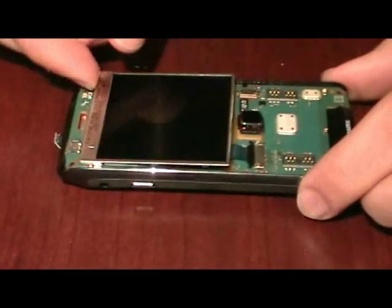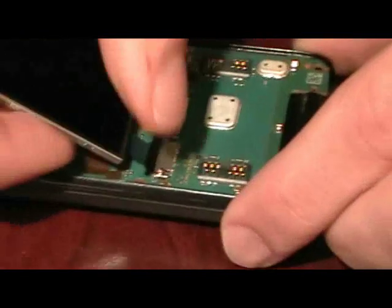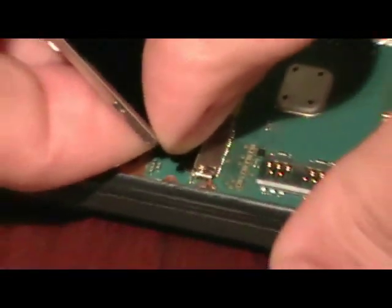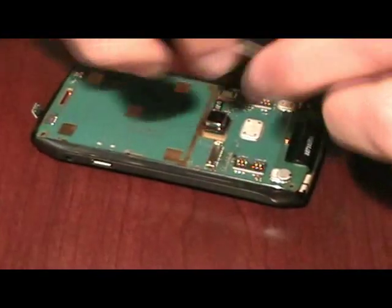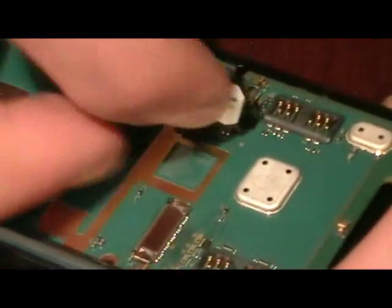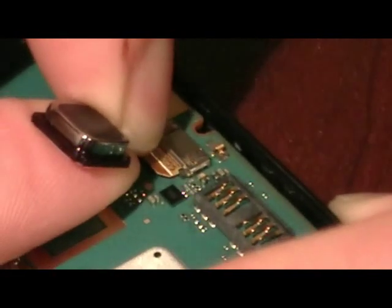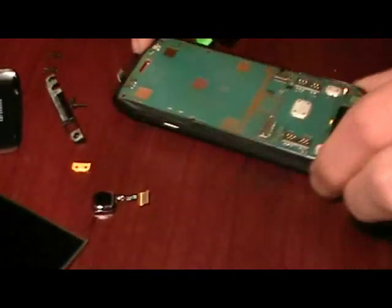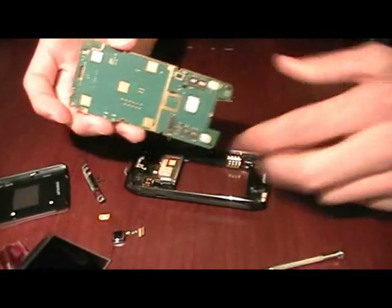You can now lift the LCD up and the flex cable pulls right out. For the trackpad, same thing — try to get a grip closer to the bottom so you don't tear it, and just gently pull it out. And that's about it — the motherboard just pops right out.